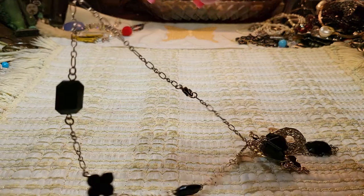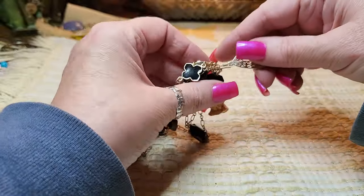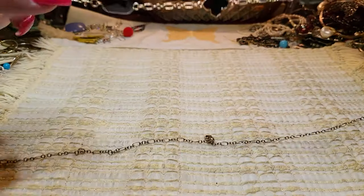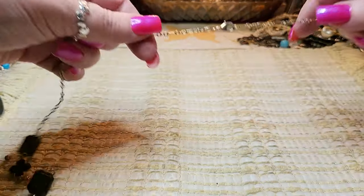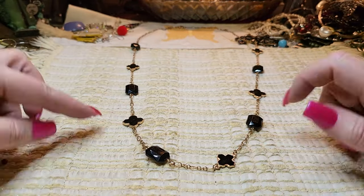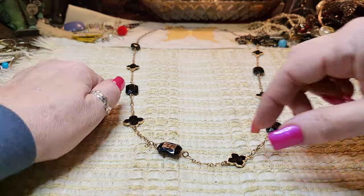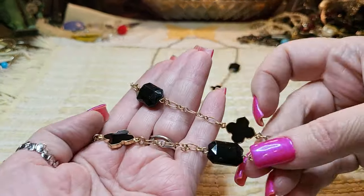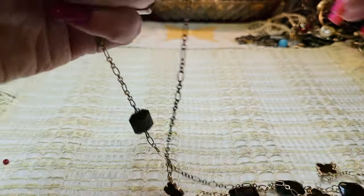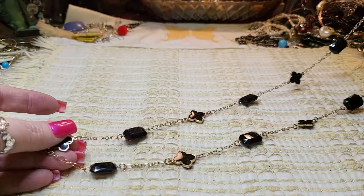Then I've got another necklace — this one is acrylic. I think this is supposed to look like Kendra Scott because it's got the little pieces. These are acrylic and these are enameled on both sides, which is nice. Gold tone, lobster claw clasp. Very pretty — that's a nice one.